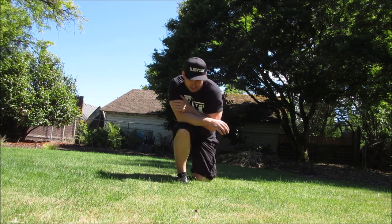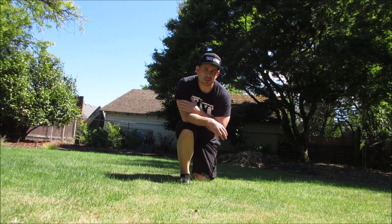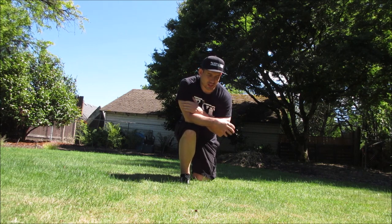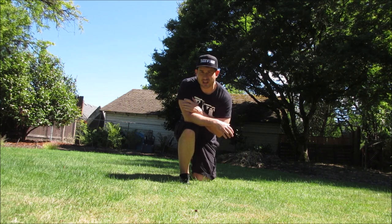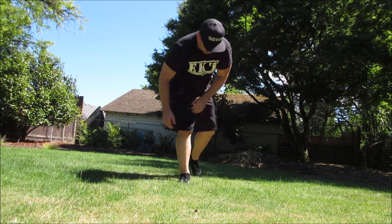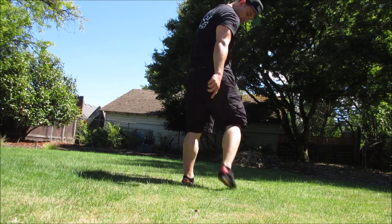ODS Dream Canvas Kung Fu shoes are not just for kung fu — they're for all martial arts. They are made in China and they're shipping from China on Amazon, but they came pretty fast, really fast. They look pretty good, they look like regular shoes. They've got a cool Chinese word on them. So try them out.